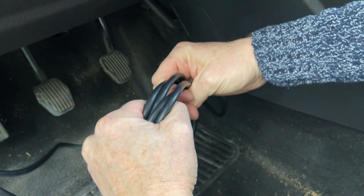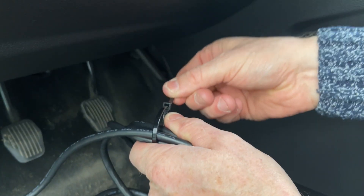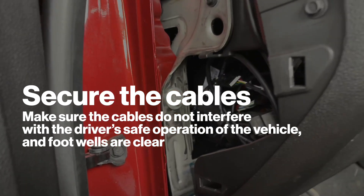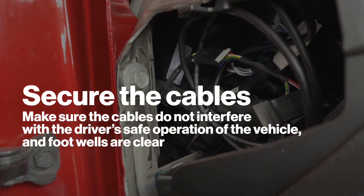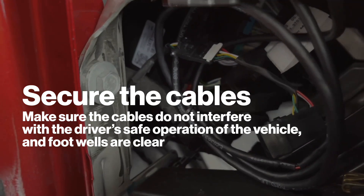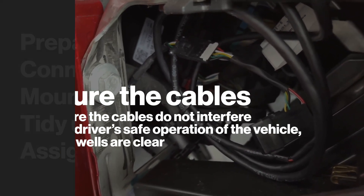Let's see how to tidy up things before moving to the final step. Use zip ties to neatly coil any surplus cables together. Secure cabling to the vehicle using zip ties. Make sure the cables do not interfere with the driver's safe operation of the vehicle and footwells are clear. Replace any dash panels removed during installation.